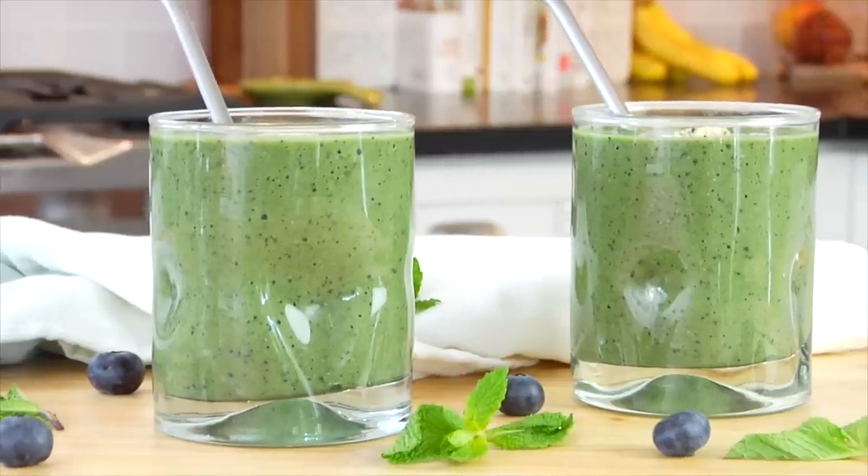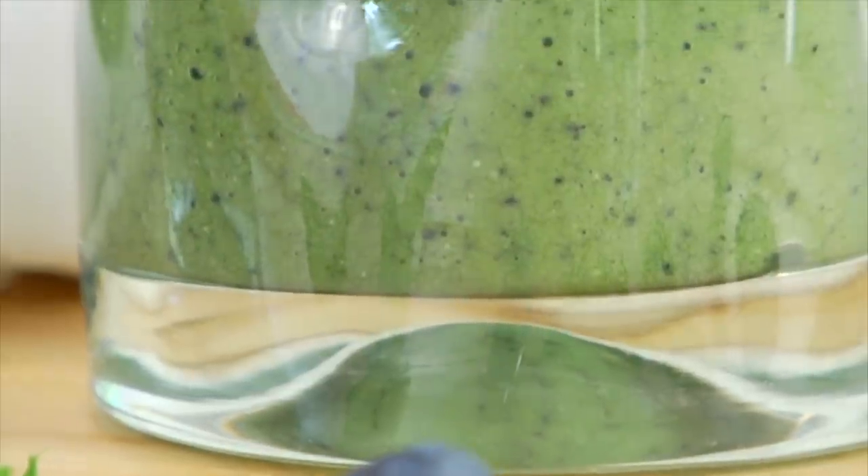This is one of my favorite go-to breakfasts. Minty, refreshing, delicious. I just love the light, fresh, vanilla, minty flavor and how satisfied I feel after I drink it.